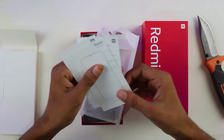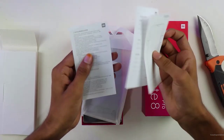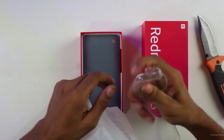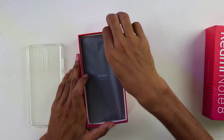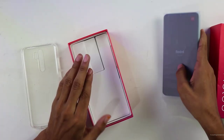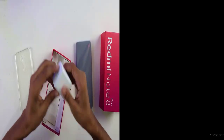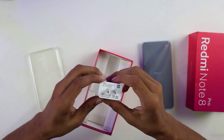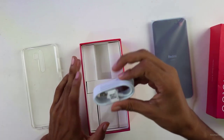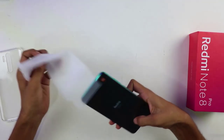Inside there's a user manual with warranty data and a quick guide, I assume. And a transparent silicone case which feels kind of hard to me. Here is the phone, but I will set the phone aside for a moment. Under that it has an 18W Quick Surge 2.0 charger, which is very compact in build quality. Then a USB Type-C cable which is also good quality.